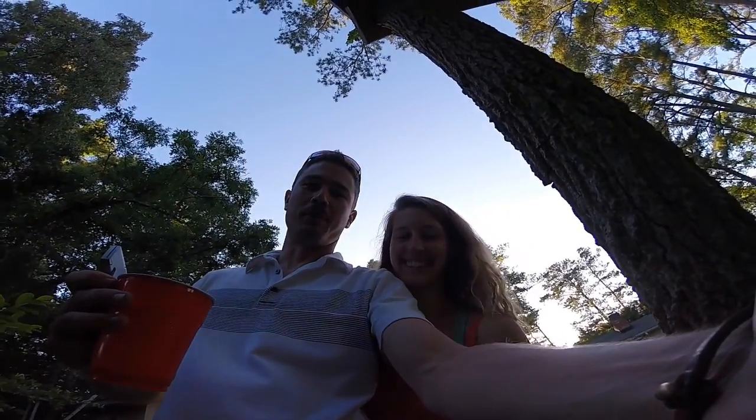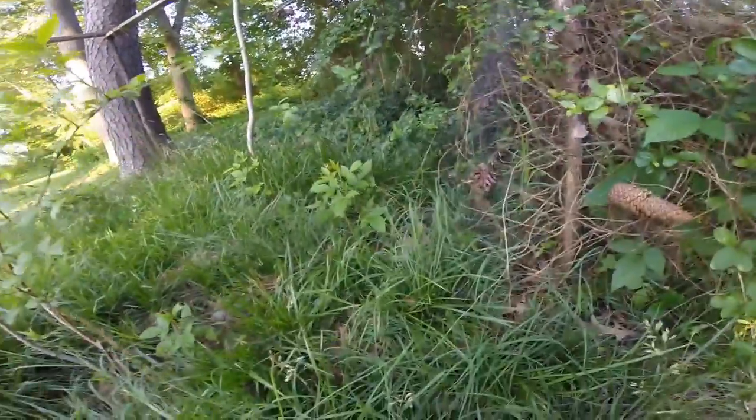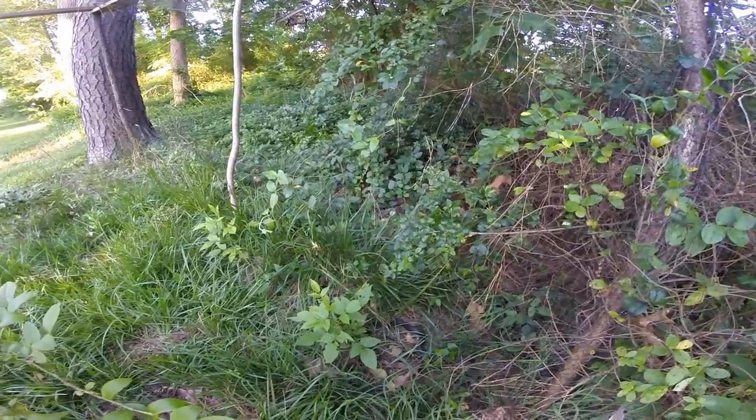We came to check our blueberries and Janessa saw a snake in the grass — he's caught in the net. This is the second snake we've had caught in the net, and I'm considering not using the net anymore because it keeps catching snakes and I don't like snakes in the first place.